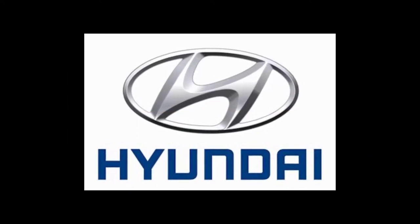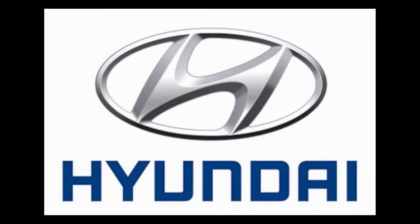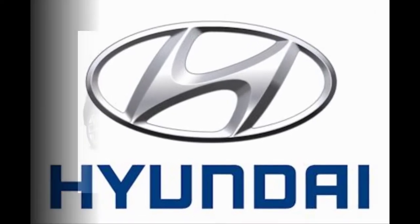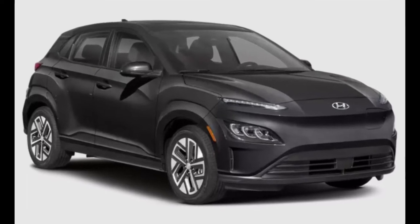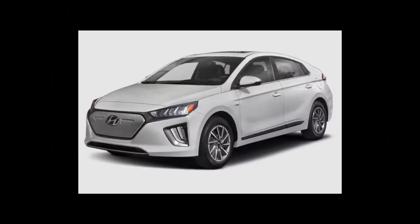This is DashboardSymbols.com. Here we will demonstrate opening and starting Hyundai electric models with dead batteries in their key fobs. To date these models include the Kona and Ioniq. There are three ways to get in but a single backup start option.